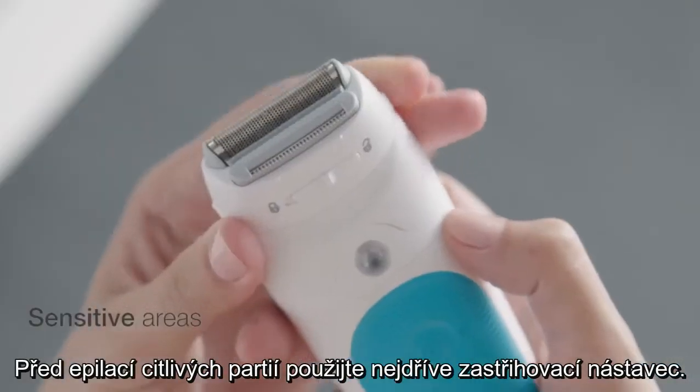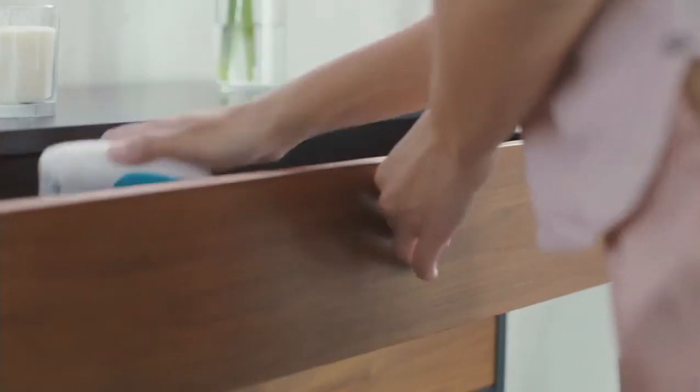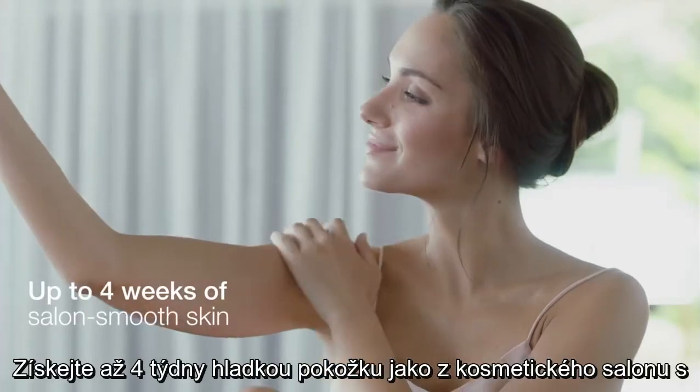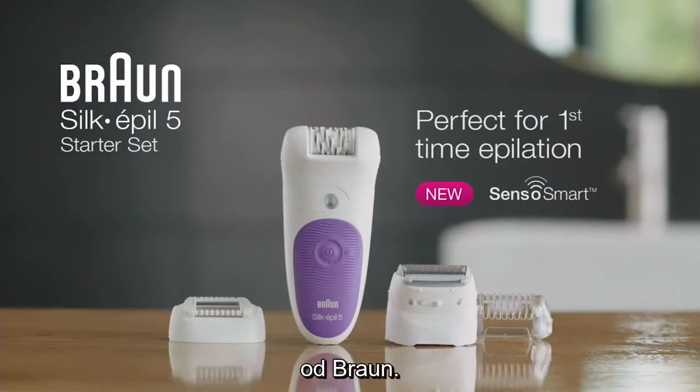For use around sensitive areas, use the shaver head attachment before epilating. Get up to four weeks of salon smooth skin with the Silk-épil 5 wet and dry epilator by Braun.